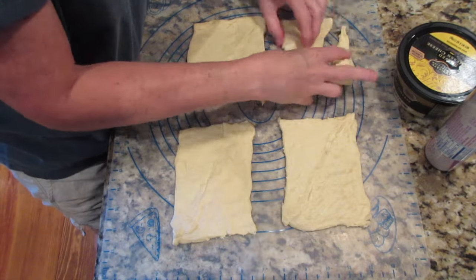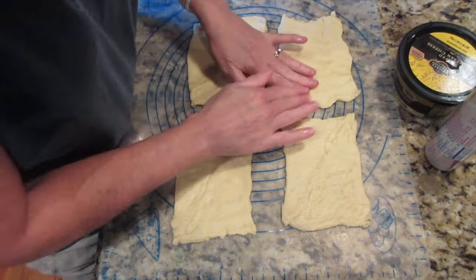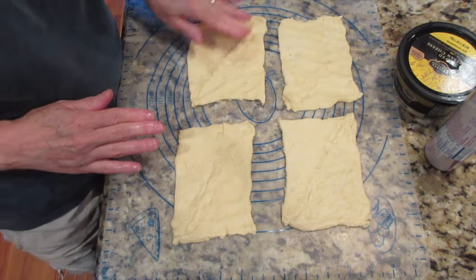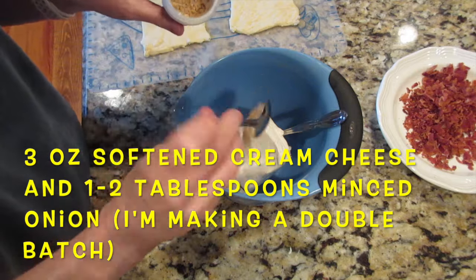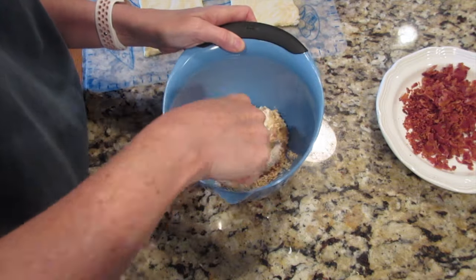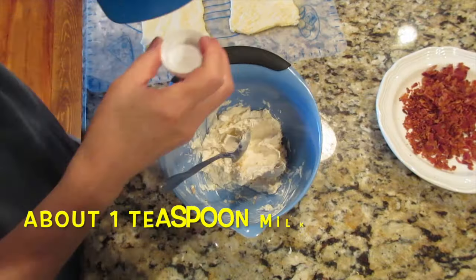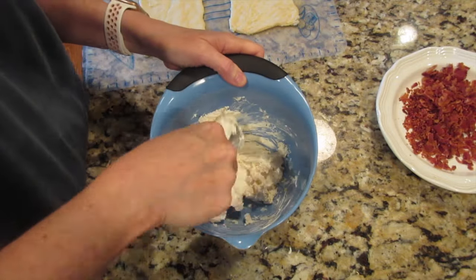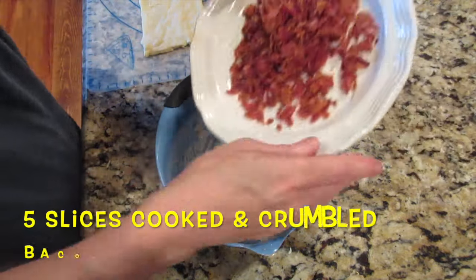I usually make bacon swirls or bacon crescents to take as an appetizer to a party, but they also work for breakfast. Unroll the crescent triangles and pinch two together to form four rectangles — I'm doubling this recipe. Mix three ounces of softened cream cheese with two tablespoons of minced dried onion; it takes a little work to get the onion incorporated, so keep stirring. Then add about a teaspoon of milk to loosen it and make it spreadable.